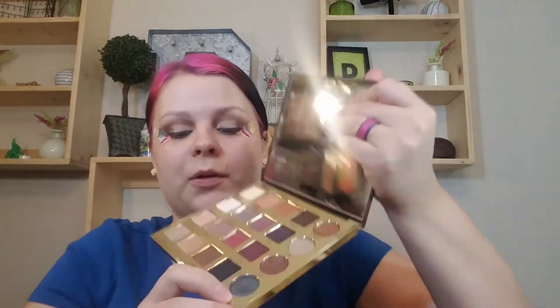Now that both eyes are done, I'm going to take the shade 'Trendy' and pack that on with this little brush.